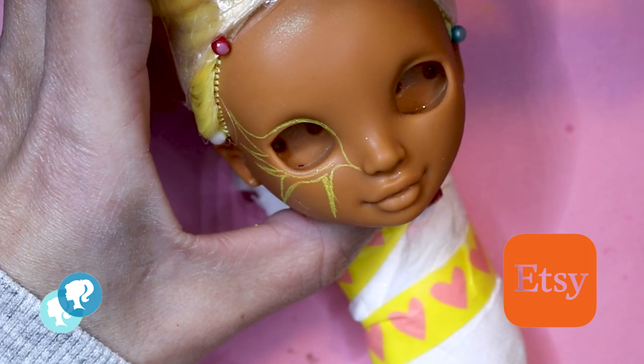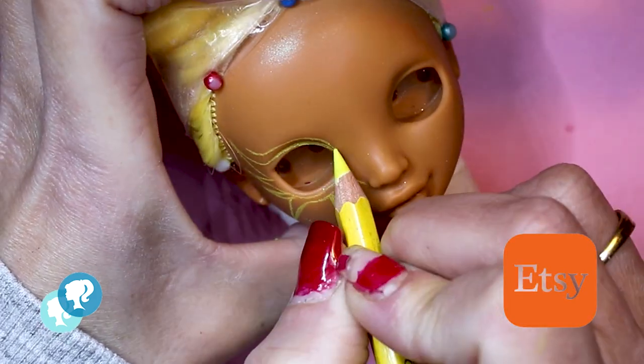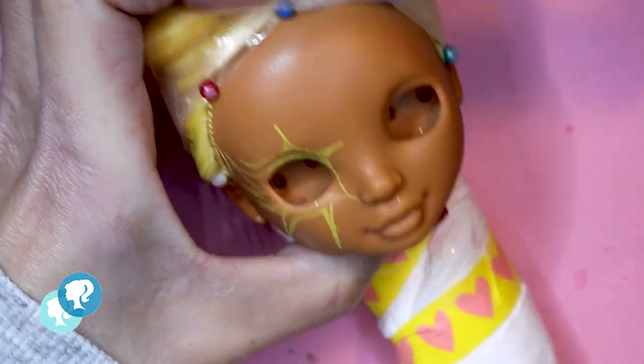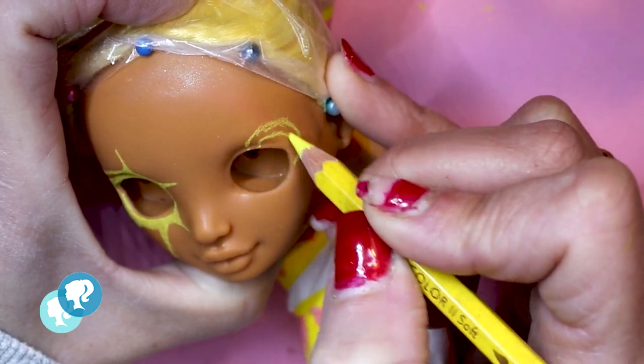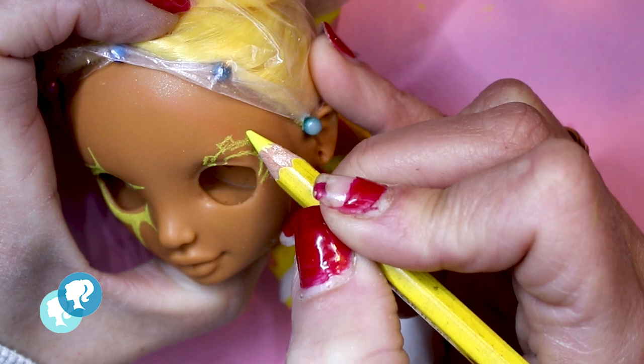This doll is gonna be available on my Etsy shop — you can find the link in the description box below. I wanna give her a makeup with a mix of steampunk and cyber.